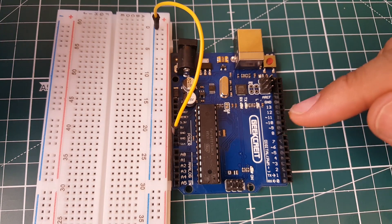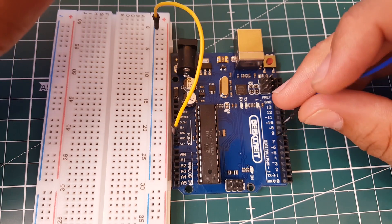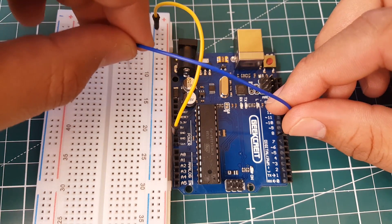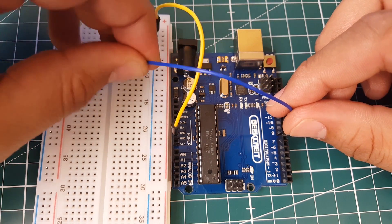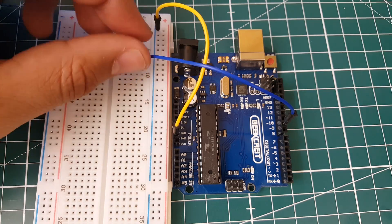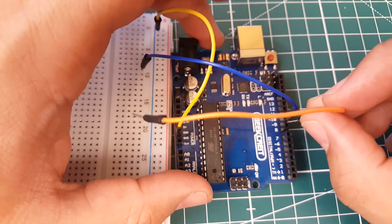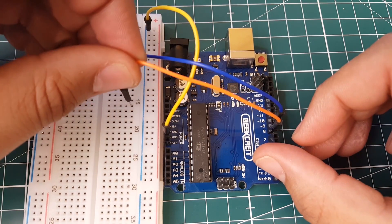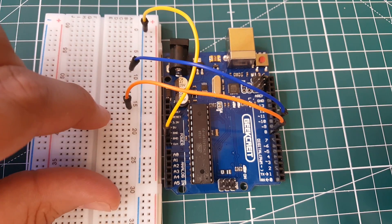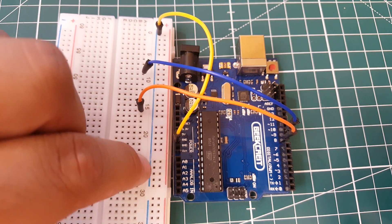Now we're going to set up two LEDs — one to fade and one not to fade — and we're going to set them on pins eight and nine. We'll get two wires: the blue wire for pin nine, placed on the breadboard, and an orange wire for pin eight placed somewhere else. So pin eight is connected to these rows and pin nine to those rows, and this blue line is ground.